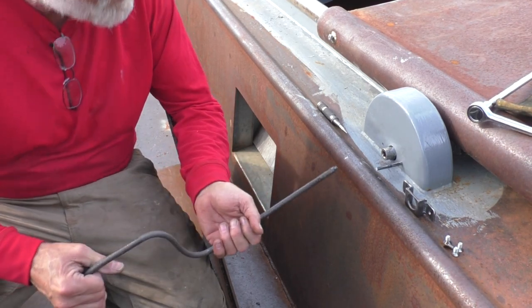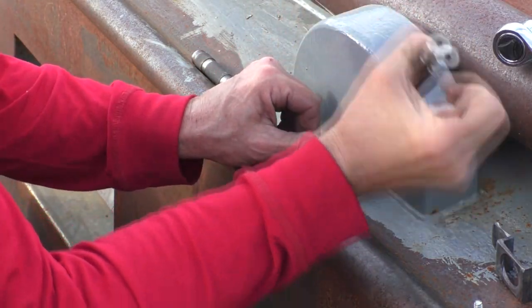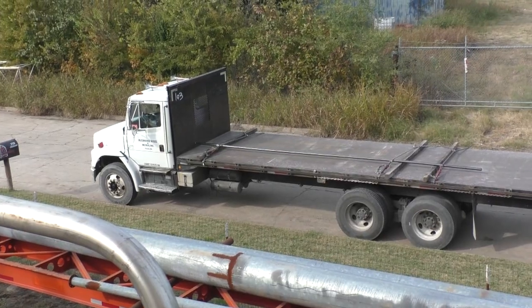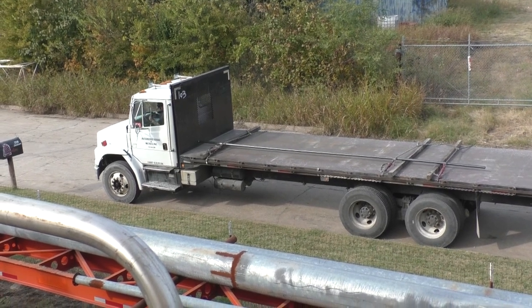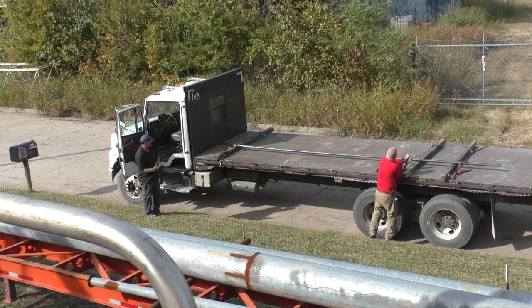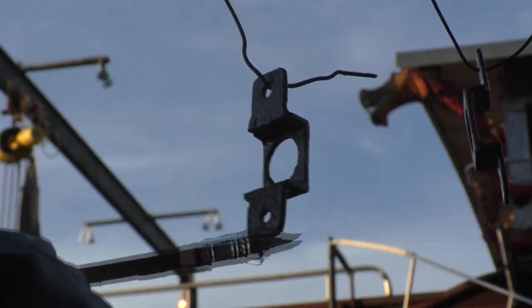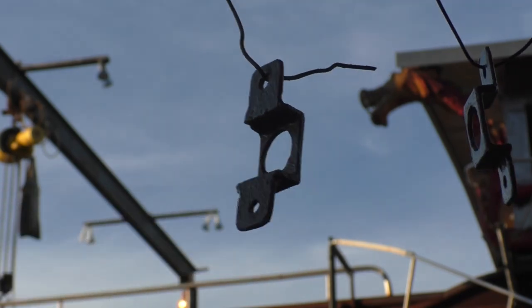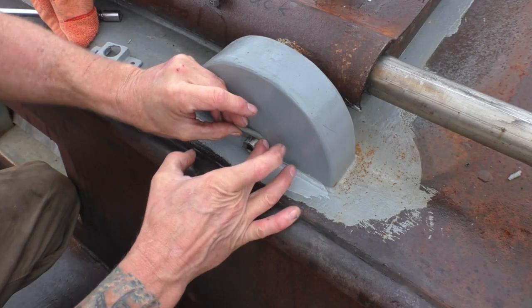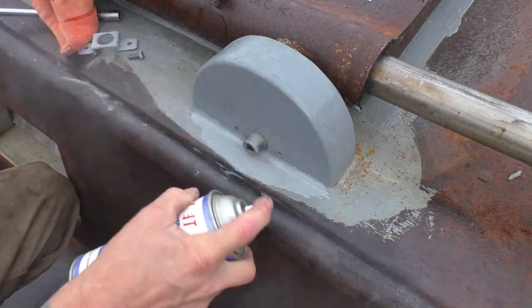The weld didn't break — the tap did. My neighbor's delivering steel; normally they just come out the back gate.